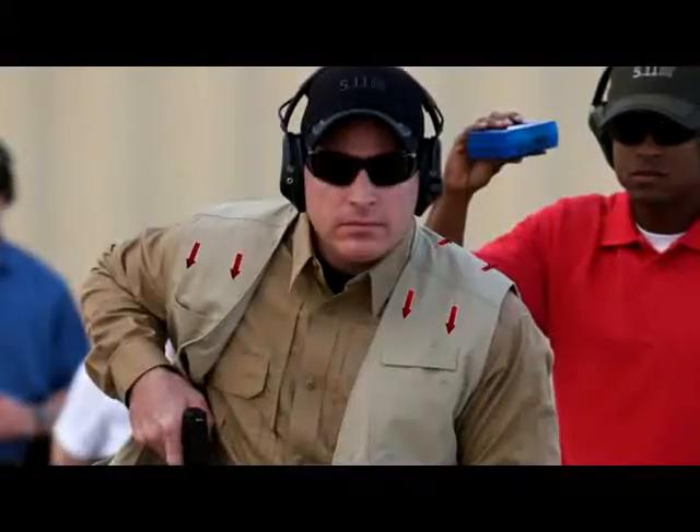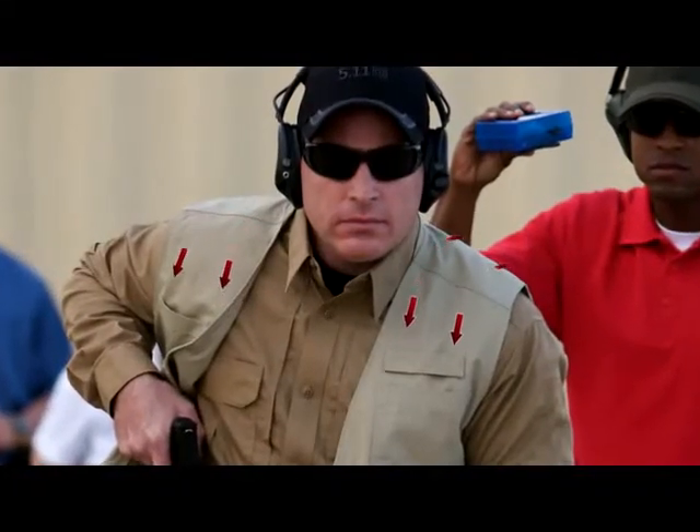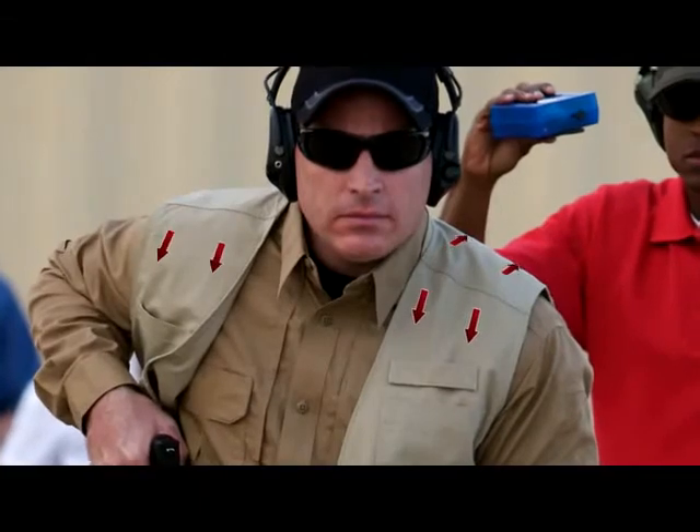The shoulder design and pocket balancing distribute weight evenly, increasing comfort and reducing fatigue.